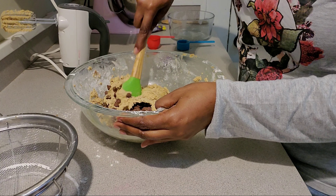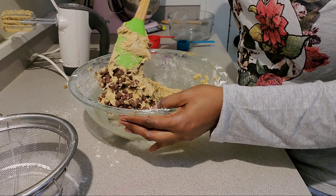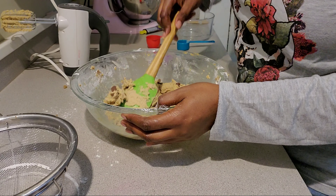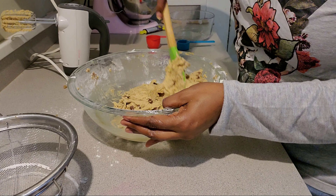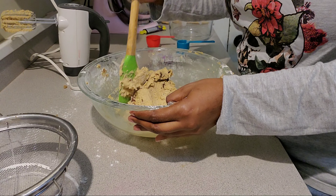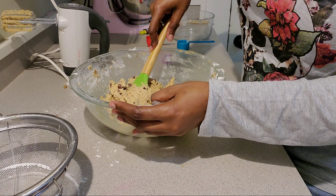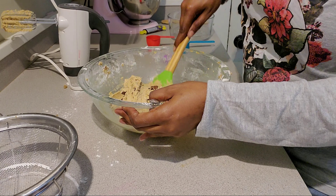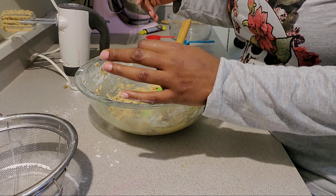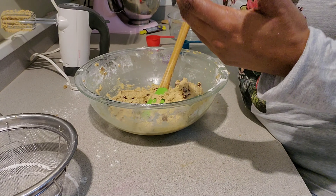Next it says add in one cup of semi-sweet chocolate chips. I don't have semi-sweet, all I have is milk chocolate, so let's try that. I'm going to use my spatula because the batter is kind of thick now — I don't want to burn out my hand mixer, and I didn't feel like taking out the stand mixer even though you can see it here in the back.